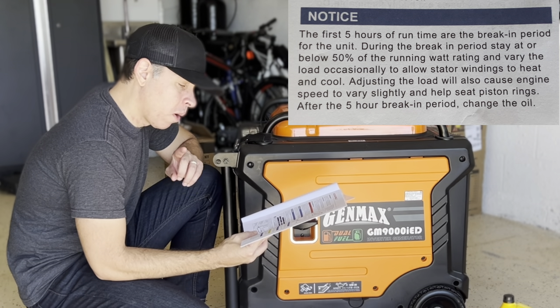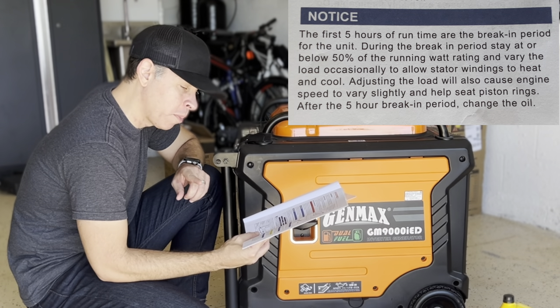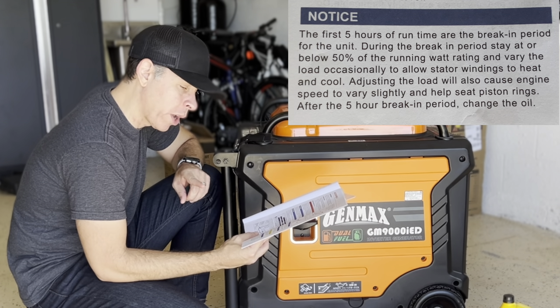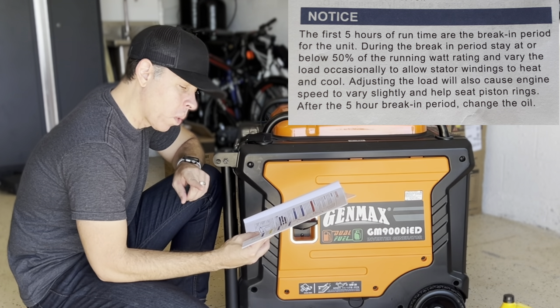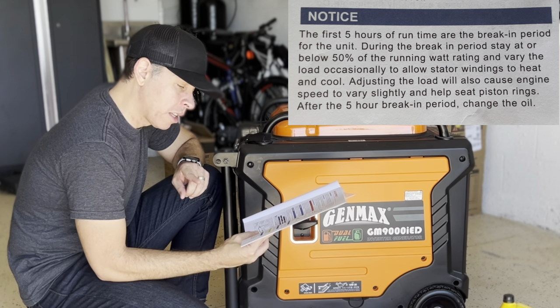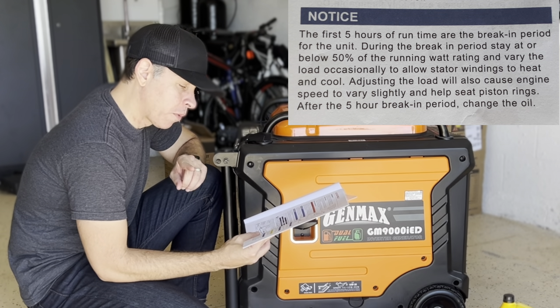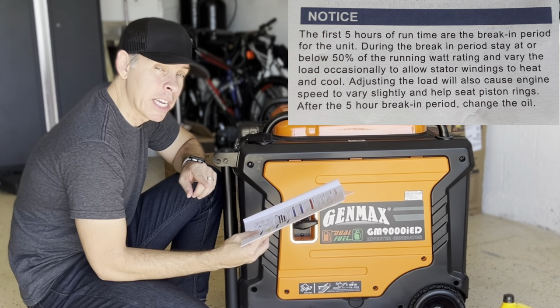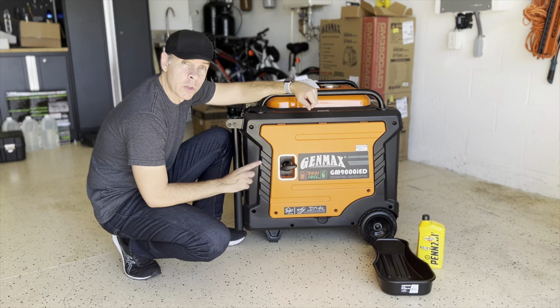The first 5 hours of run time are the breaking period for the unit. During the breaking period, stay at or below 50% of the running watt rating and vary the load occasionally to allow stator windings to heat and cool. Adjusting the load will also cause the engine speed to vary slightly and help seat the pistons. After the 5-hour breaking period, change the oil — and that's what we're going to do today.